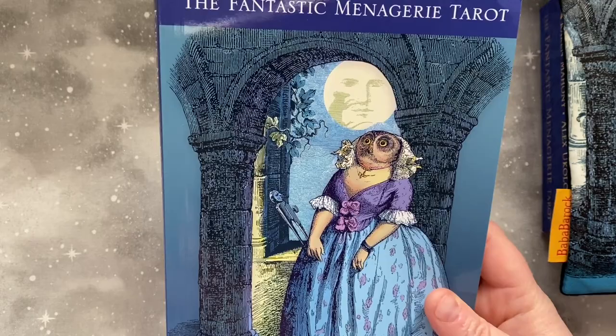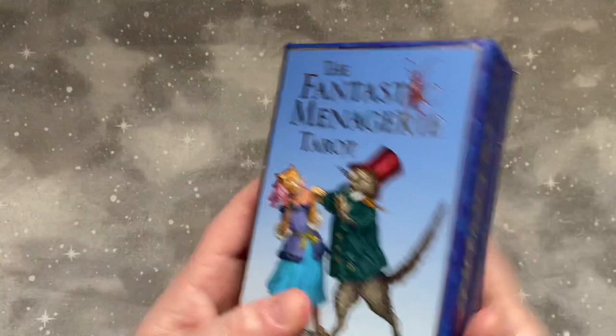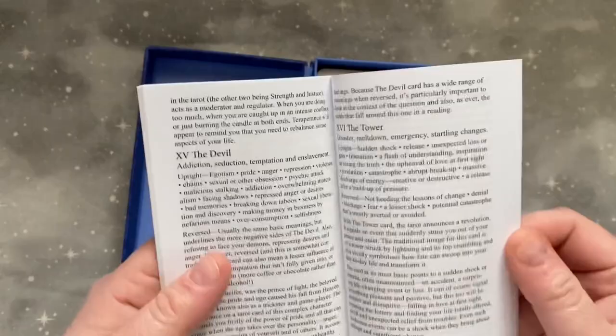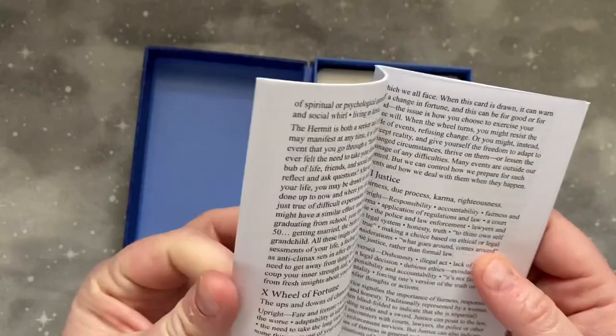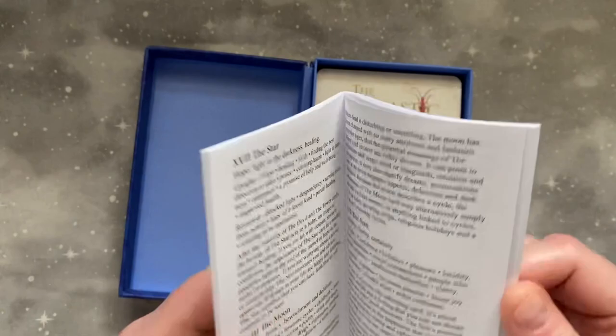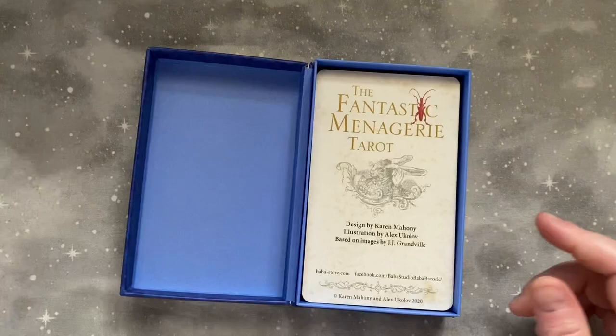Let's take a look at the deck first, and we'll take a closer look at the guidebook later on. It comes in a beautiful clamshell style Baba Studio box with some lovely gilding. It does come with a little white book in the box. Their larger guidebooks are sold separately — I always buy them because they are very good — but the little white books are pretty good too for card meanings. If you want more insight into the artwork, the larger books are always really excellent from Baba Studio.